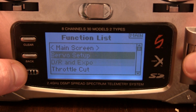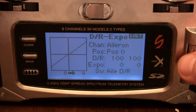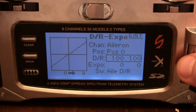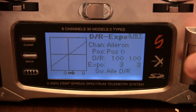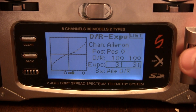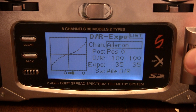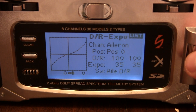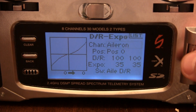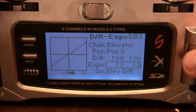They're all 100%. Dual Rate and Expo. For Aileron, I'm going to keep the Dual Rate at 100 and set the Expo to 35 on Position 0. I'm not going to set up a Position 1 or 2. And then Elevator to 35% Expo also.